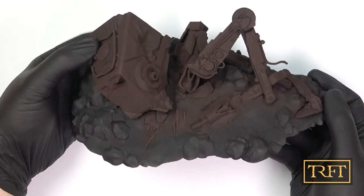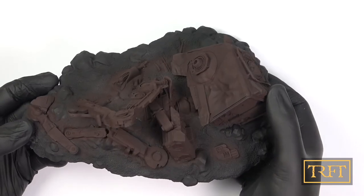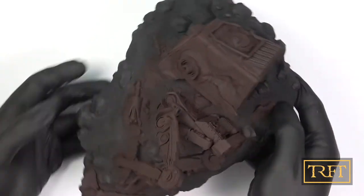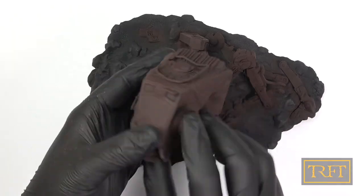Here you can see the undercoat finished, which I was quite pleased with. I also like the tone that I achieved with this paint mix — a good balance between red and brown, I thought.